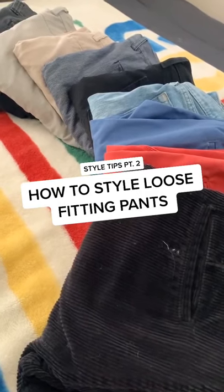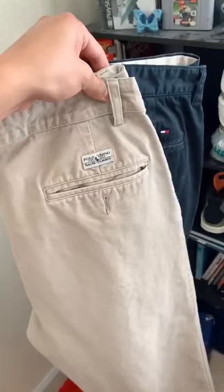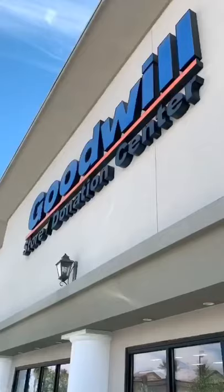What's up guys? Today I'm going to show you how to style loose fitting pants. Start by getting yourself a nice pair of pants. I usually get mine at Goodwill or my local thrift store. Try them on and see how they fit. Make sure they at least fit nicely around the waist.